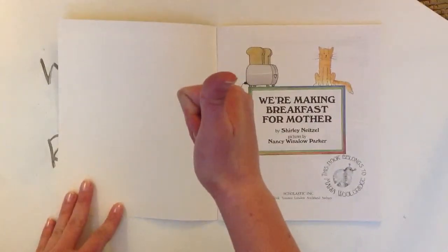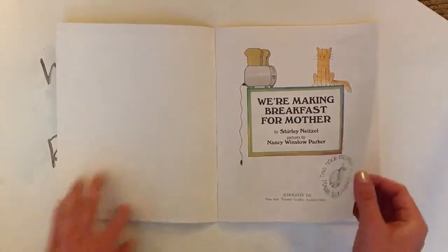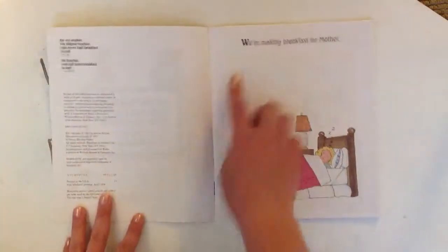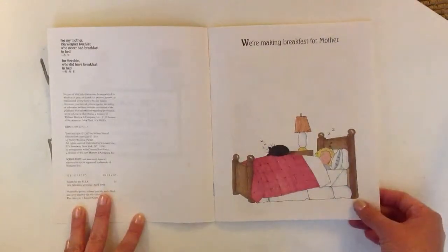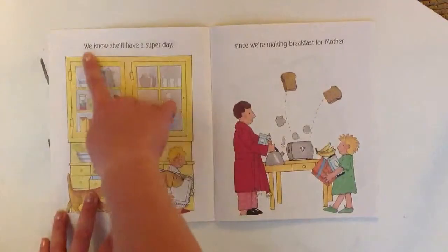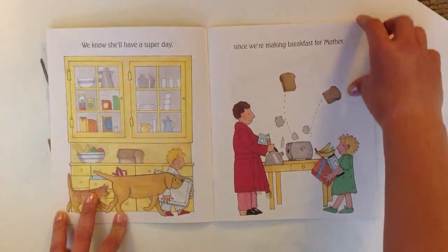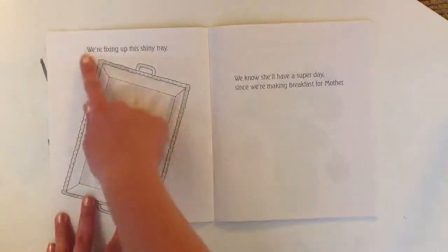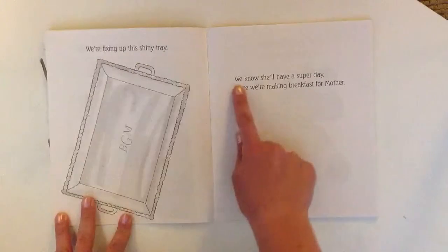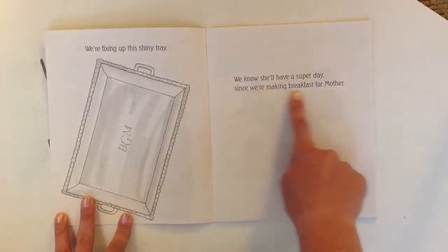Thumbs up for the title page. We're making breakfast for Mother. We know she'll have a super day since we're making breakfast for Mother. We're fixing up this shiny tray. We know she'll have a super day since we're making breakfast for Mother.